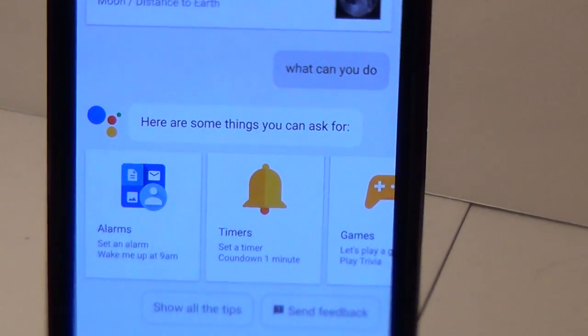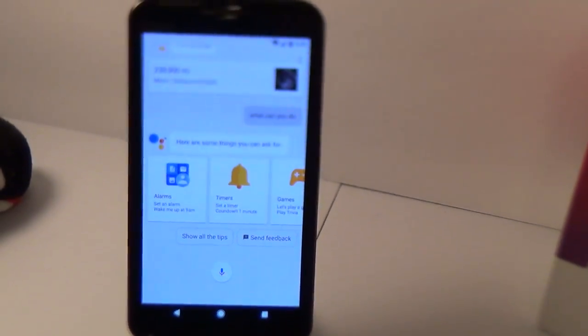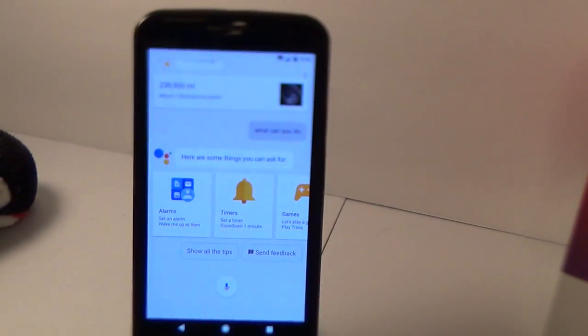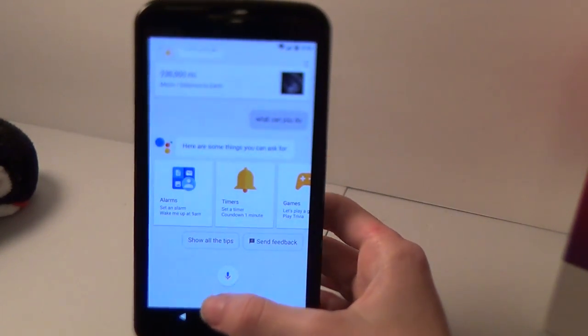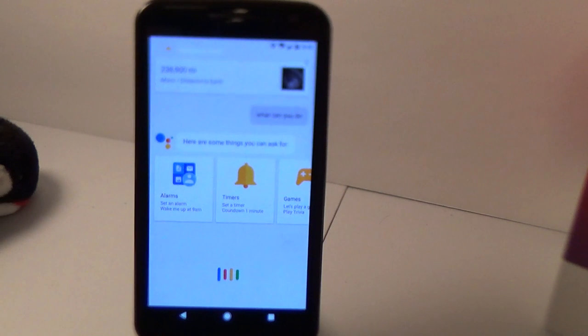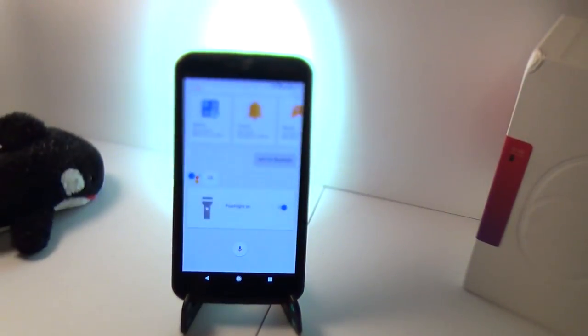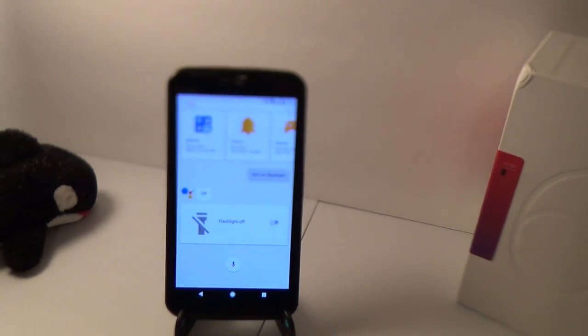Just to show you it can tie in to more complex stuff on your phone — 'Turn on flashlight.' As you can see, my flashlight turned on. Just to show you that it can do those kinds of things.